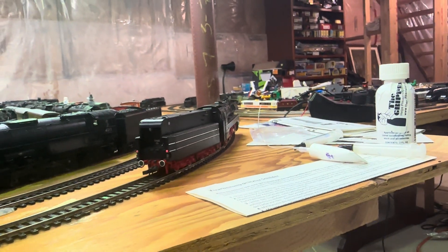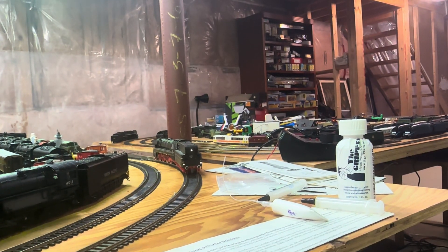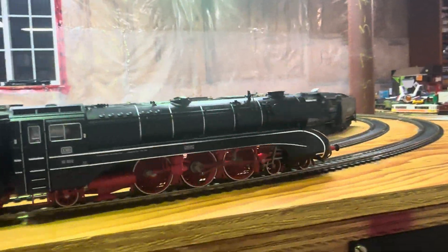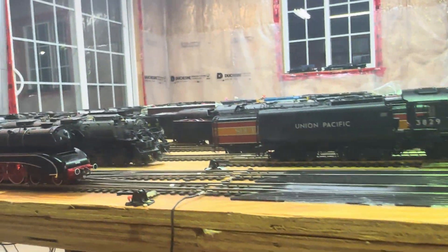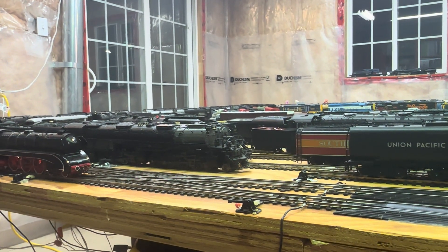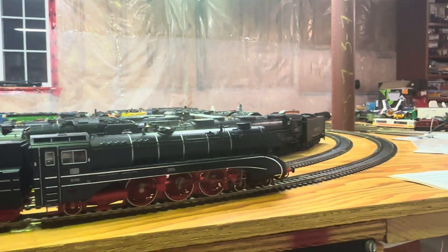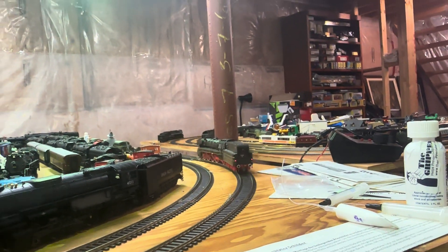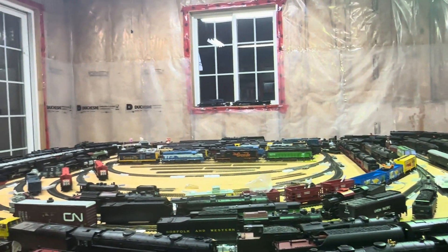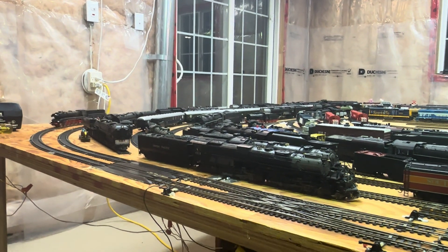Let's run it around the track a couple times. Actually, I'm going to do the reverse. Backup lights, there we go. And we'll go around a bit. I have not run this engine for a very long time. I have another one similar to this one — it has the same functions, just doesn't have the gold bands, I think.